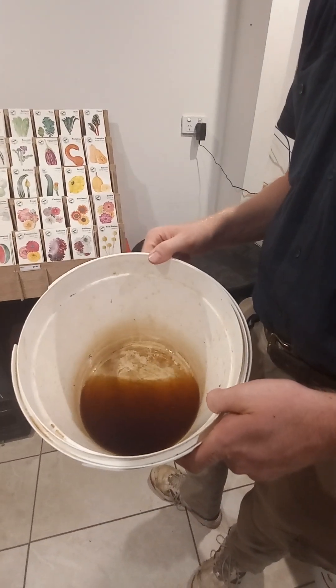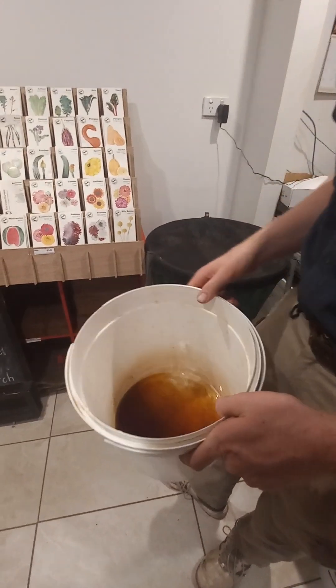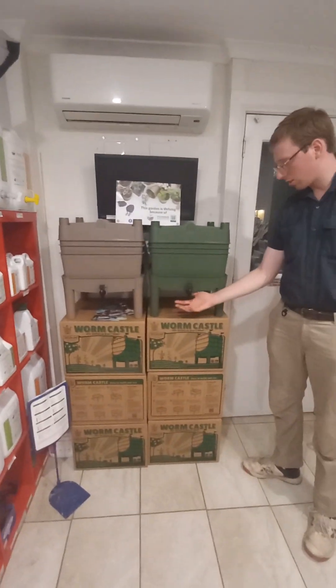If you are using your worm juice, smell it first. If it smells bad, tip it out and get rid of it because it's not good for your garden. Worm juice is the easiest worm liquid to make — it's as simple as putting a bucket below your worm farm, or in the case of a Stacky worm farm like this, putting a container below your tap here as well.